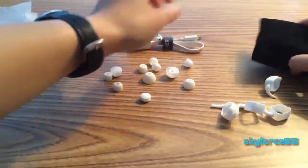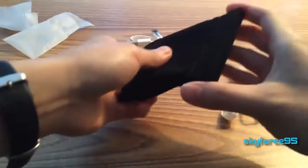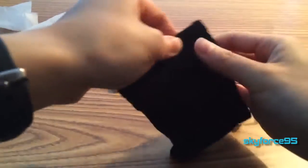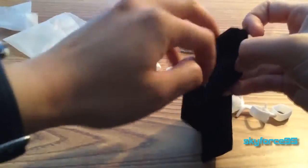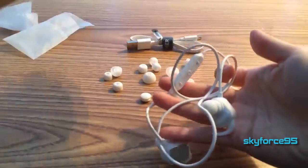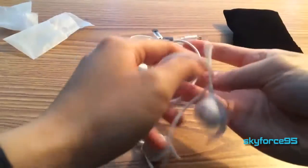Here's the cable — nothing special. And then as for the carrying pouch, it's kind of stiff here. It's not one that you push to open; you have to open it like this. And it already has a set of ear hooks on them right here.